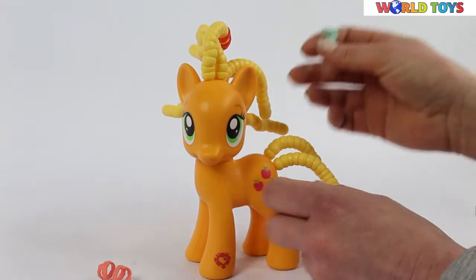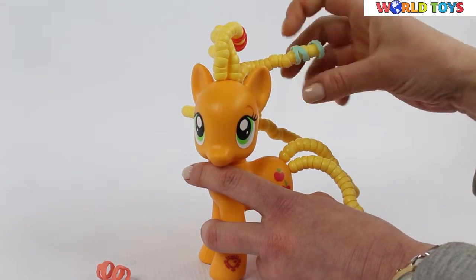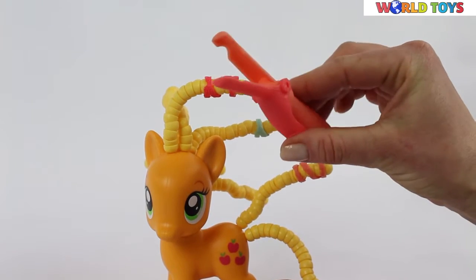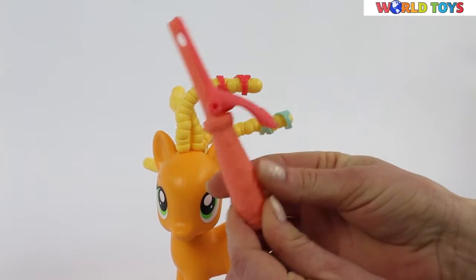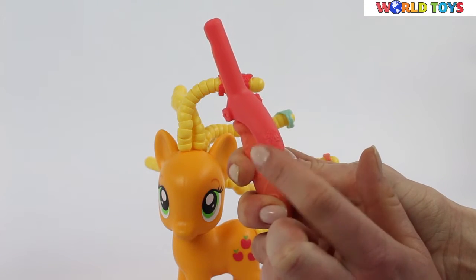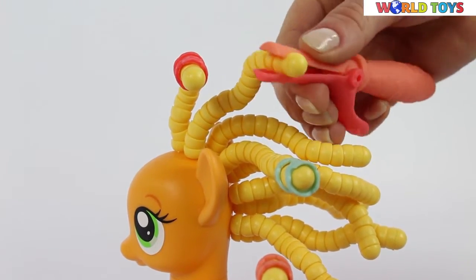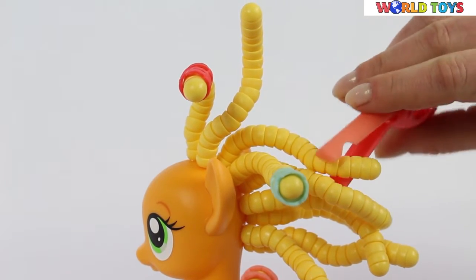The special Twisty Do is used to decorate her hair. With the set we have a special hair curler — it's made out of soft material and is not slippery at all. On the handle we have a little pony design that also makes sure your finger is not going to slip. With this curling iron we can twist the hair of our Applejack.